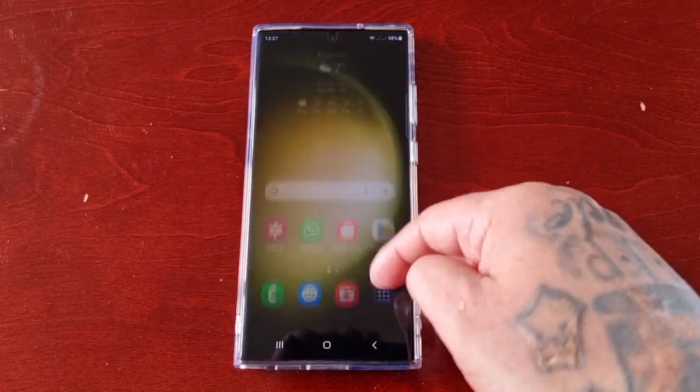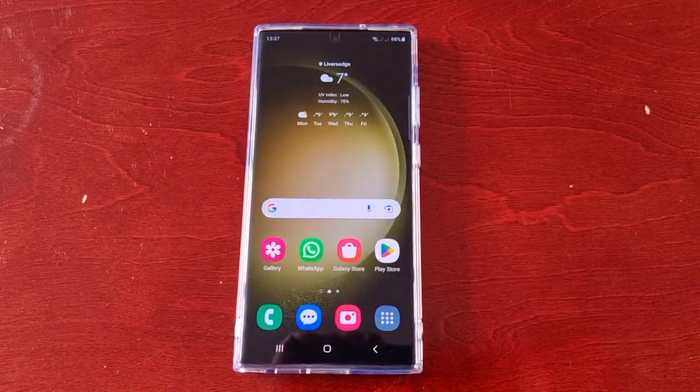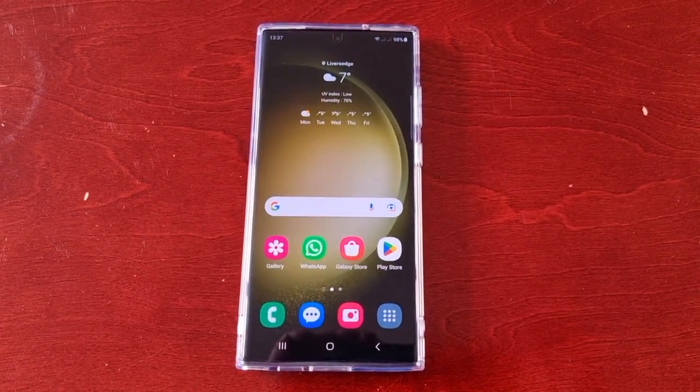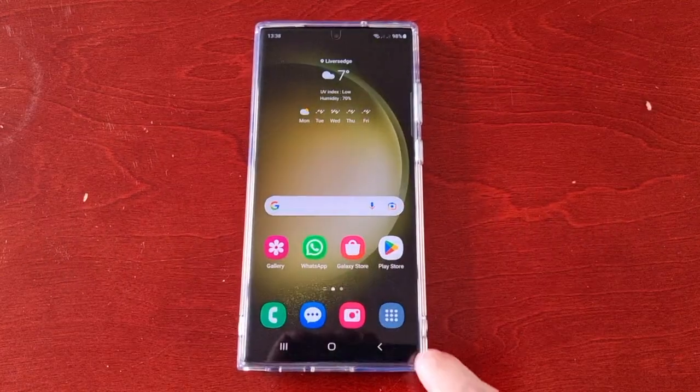It's your boy the Android Doctor back again with another quick video. I'm here with the S23 Ultra and this time I'll be showing you how to select which format to save your pro mode pictures in.